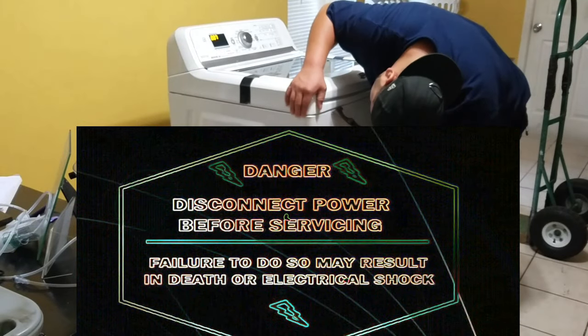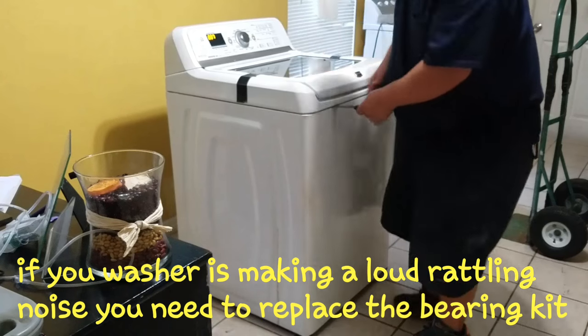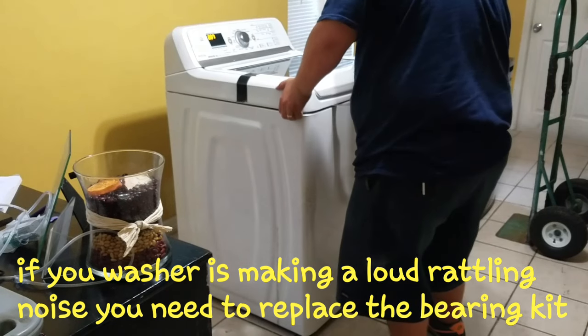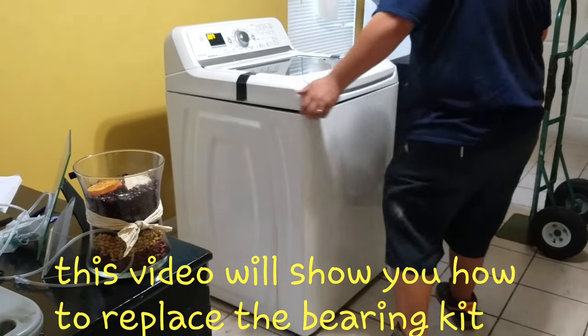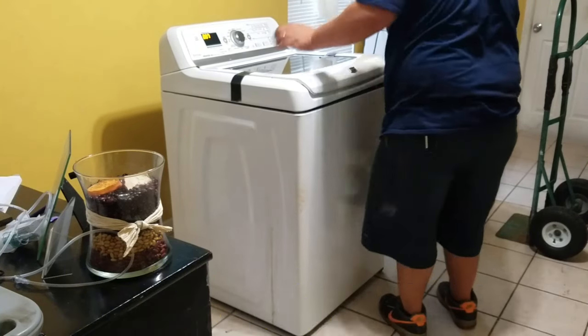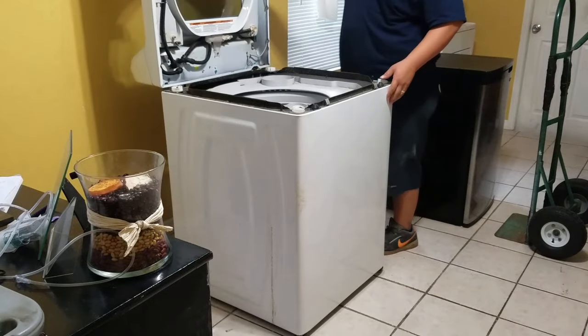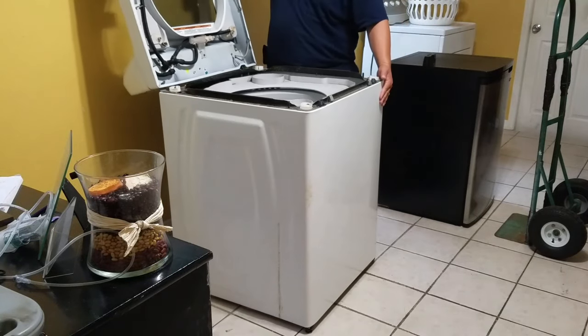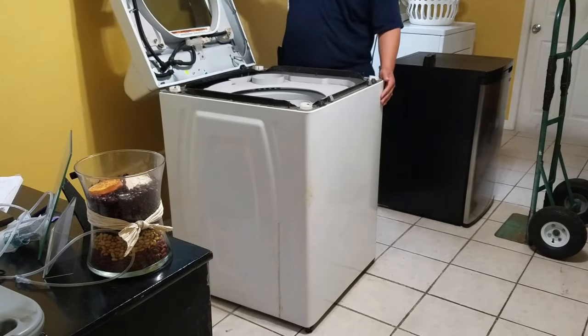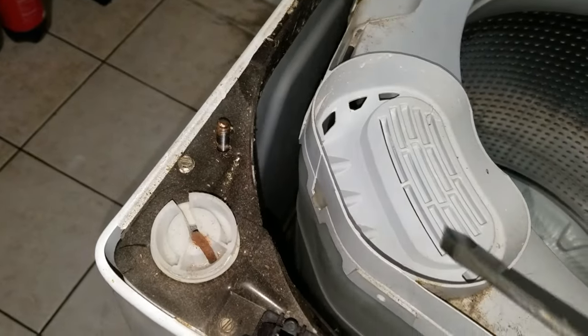Today we're going to be working on a Maytag Bravos. Just go ahead and insert a putty knife right where I'm doing it and you're going to release the two clamps that are holding the whole top. Also, this is the same model as the Whirlpool Cabrio and Kenmore Oasis, so the repair is the same.